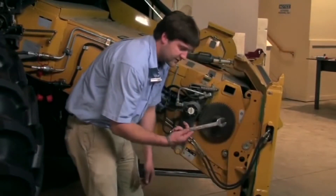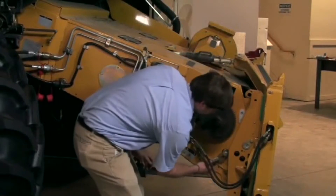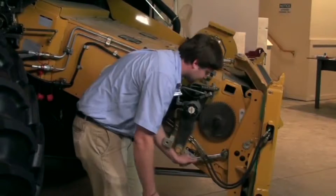If we come to our bolt here, take our 24 millimeter wrench, come to the bolt — we want to loosen our bolt off. We want to loosen that bolt on both the right and the left side.